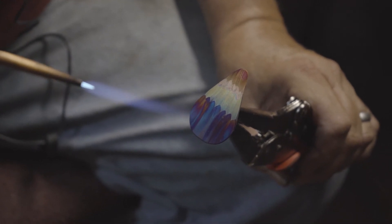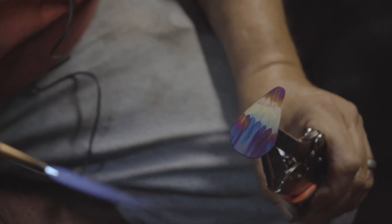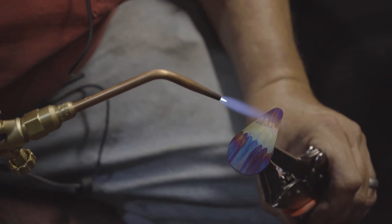If I leave the torch there too long I'll get too much heat and I'll start pulling colors that I don't want. That's about as far as I want to take that, so we're going to cool that off.